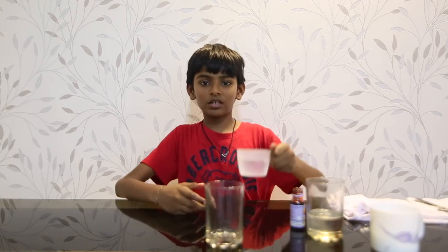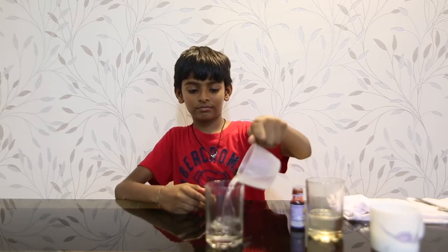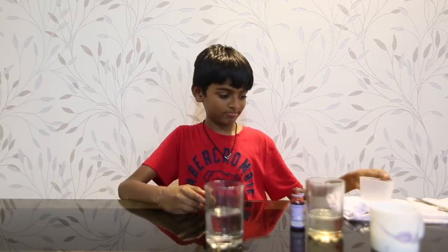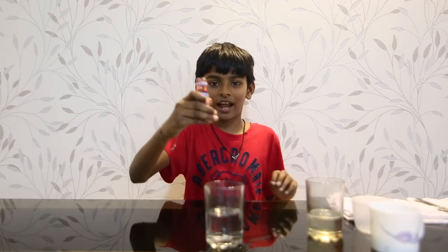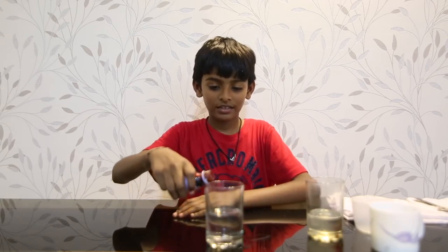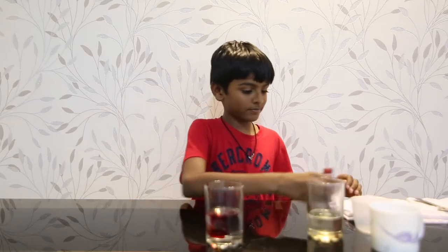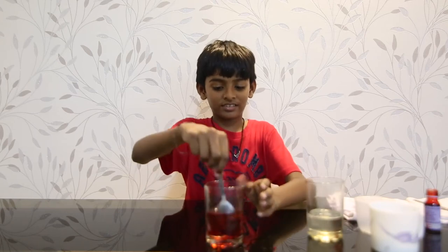First, what you want to do is pour some water into your cup. Then you want to take some food coloring — I chose red for this one — and pour it into the water.